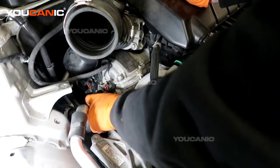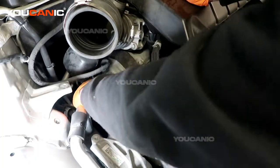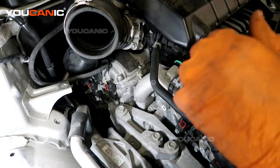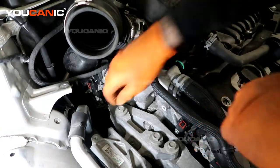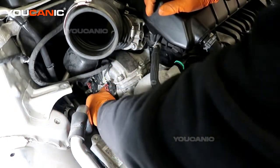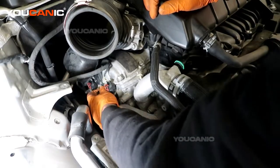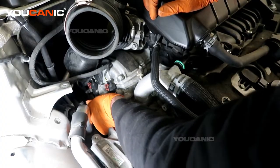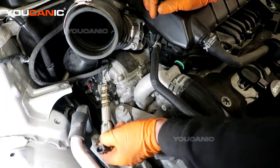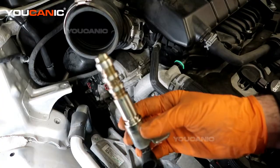You may lose a little bit of oil when you replace these. With the 10 millimeter bolt out, pull the sensor out — you may need to apply a little bit of leverage to break that oil seal. Then you can remove the camshaft position actuator unit.